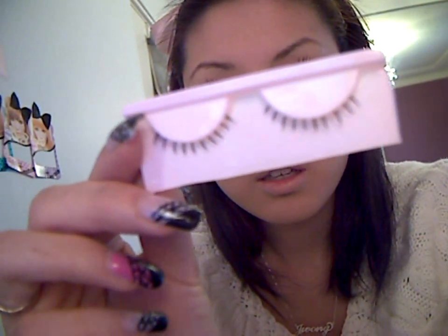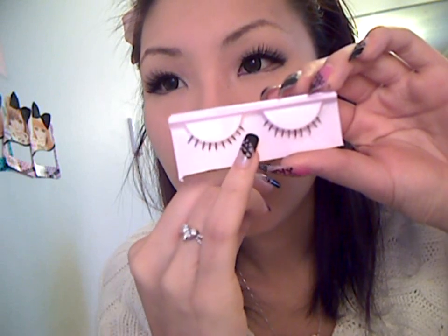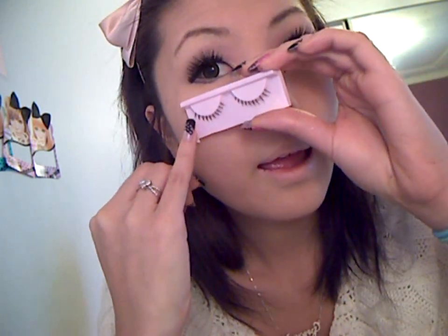Next you just want to stick on your lower lashes — I'm taking these ones I purchased from eBay. For these lashes they have one for your right eye and one for your left. Notice how this area is actually shorter than the outer area — shorter on the inner corner and then longer on the outer — so this would be for one eye and this would be for the other eye.